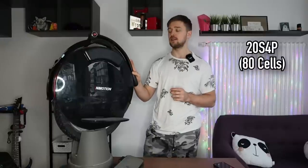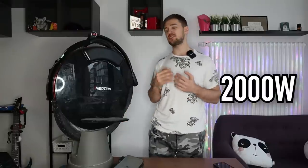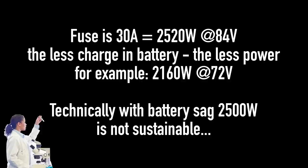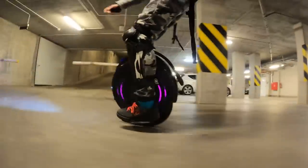Let's talk specs. The Inmotion V10F has 80 cells inside, which are LG HG2 I believe, and the pack capacity is 960 watt-hours. The nominal motor power is 2,000 watts, but it doesn't actually peak really high — it definitely has less power than Gotway wheels. The weight is 19 kilograms, making it a pretty commuter-friendly and light wheel, and naturally it's a 16-inch wheel with a two-and-a-half-inch tire, which I really like.